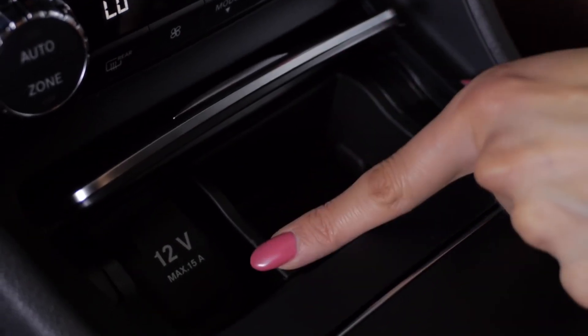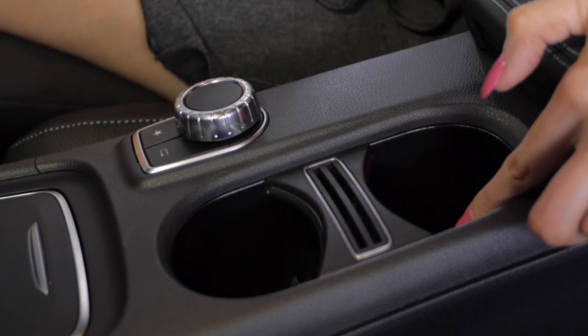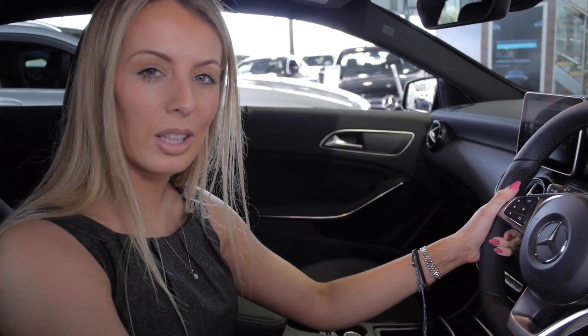Here we have a 12-volt cigarette lighter socket, a cup holder, and another cup holder here. And that's everything on the vehicle — I hope that you enjoy your new car.